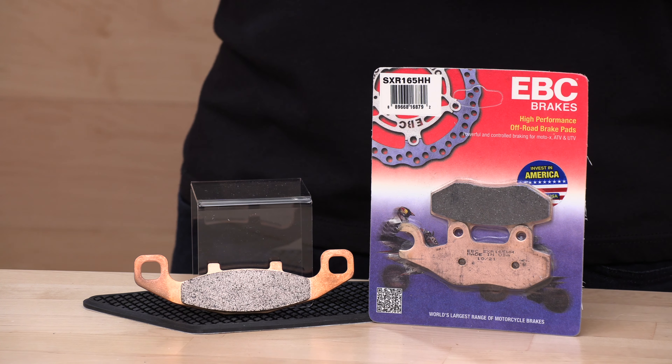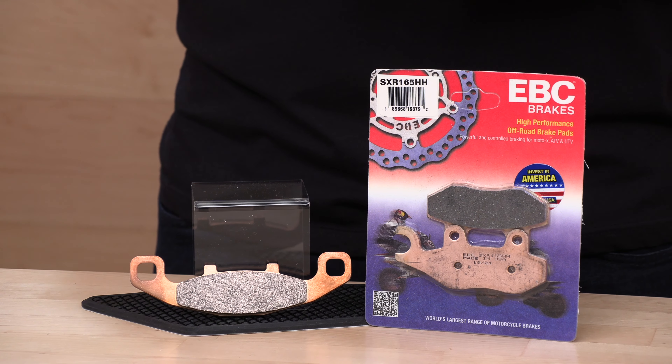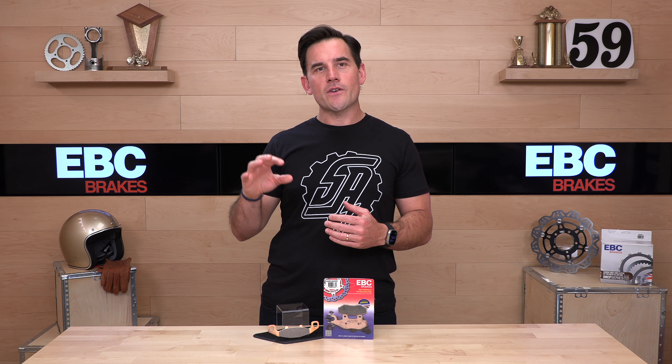Sintered is good. EBC has many different sintered formulas with varying degrees of friction and heat transfer, and this one is specifically formulated for the weight requirements and the friction required to stop the heavier side-by-side machines.